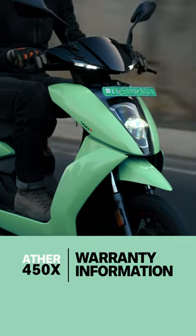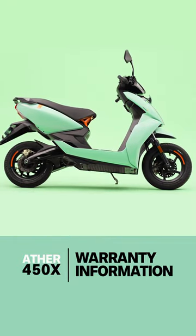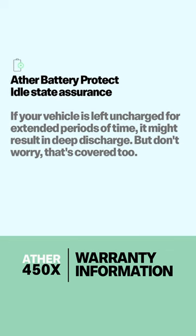What we really like about this battery program is that if your battery is in deep discharge — for example because you didn't use the scooter for a really long time — you're still within warranty coverage and you'll get a free battery out of that.